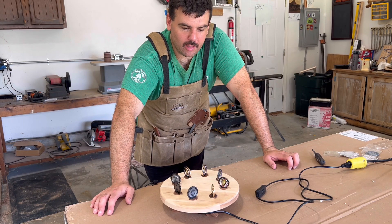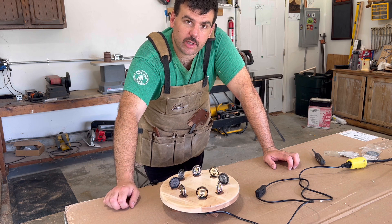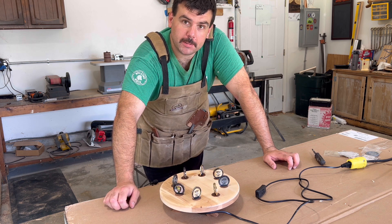What up guys, Justin here from Aquavita Woodworks and today I'm going to be showing you how I made this motorized challenge coin display. Let's get into it.